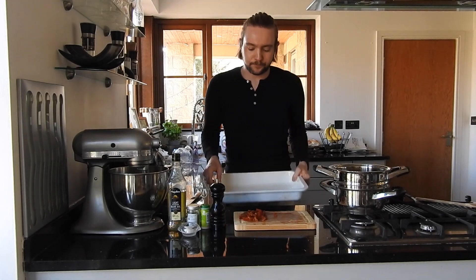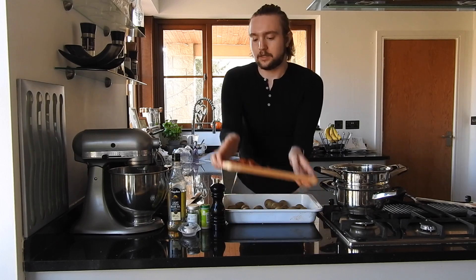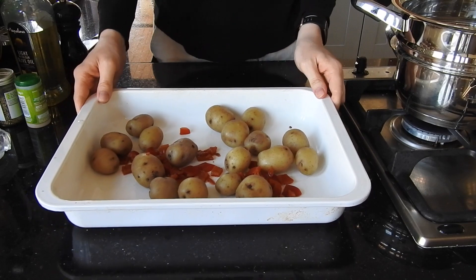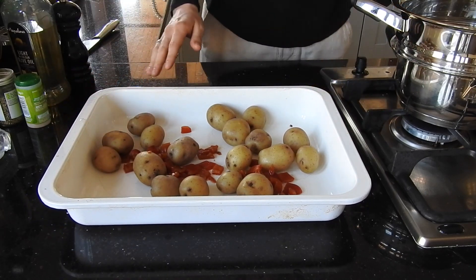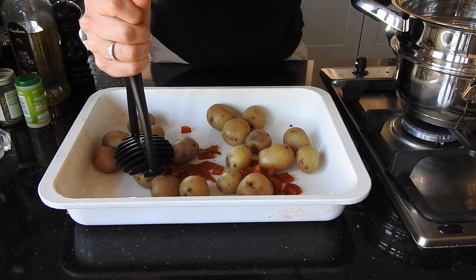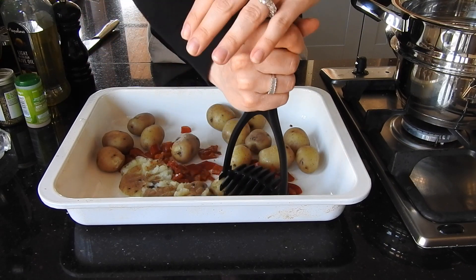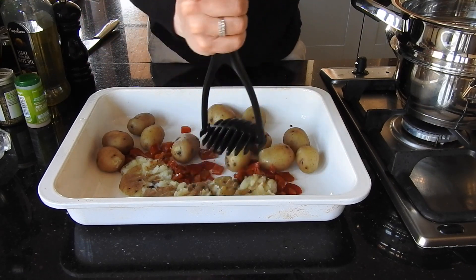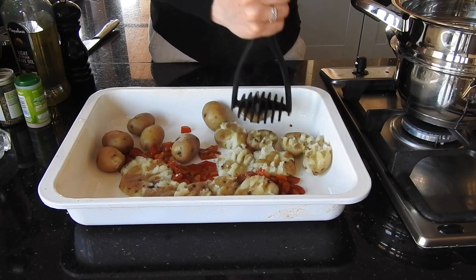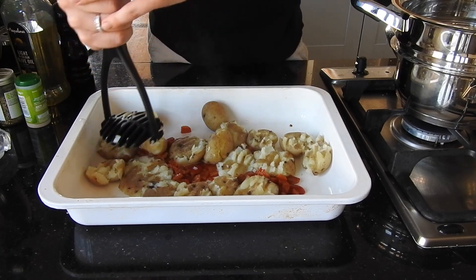Add your potatoes into a roasting tin, followed by the pepper. Just take a potato masher and press down onto the potatoes — don't completely mash them, give them some structure. But it is smashed potatoes, it's kind of meant to be messy and a little kitschy, so don't worry about it being the most presentable thing.